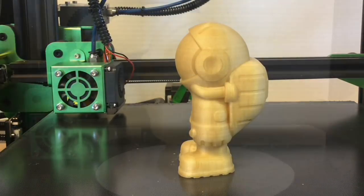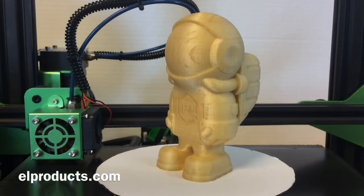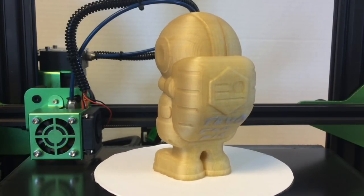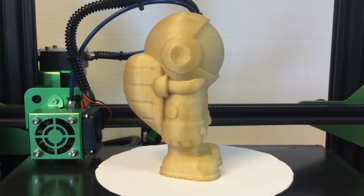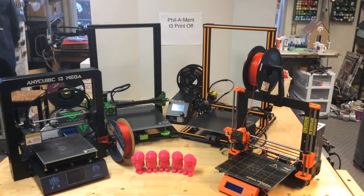Now I wondered how good this printer was compared to other i3-style printers I have. So I decided to compare it to the Anycubic i3 Mega, the TiVo Tornado I just fixed, an original CR-10 with a single Z-axis threaded rod, and the Prusa MK2S. All of these printers are under $600.